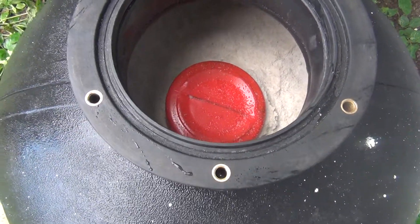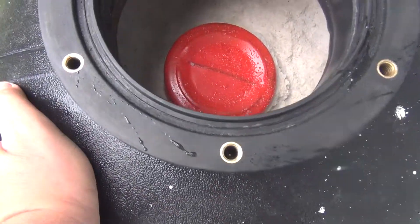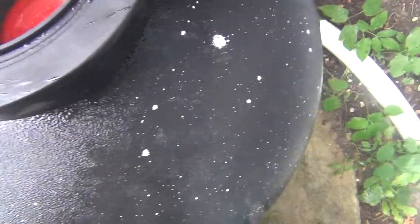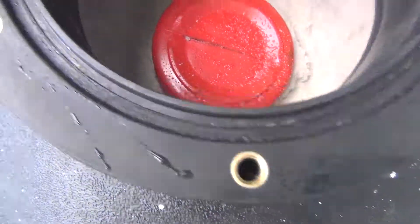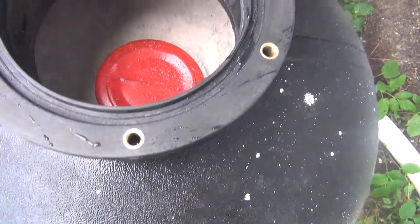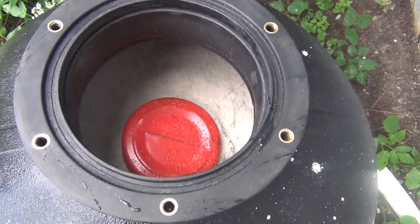Now that all the sand is in and the water, make sure we clean off the gasket area really good, check the gasket, make sure it's good, and these bolt holes, make sure there's no sand or debris in there, and then we're ready to put the multi-port valve back on.